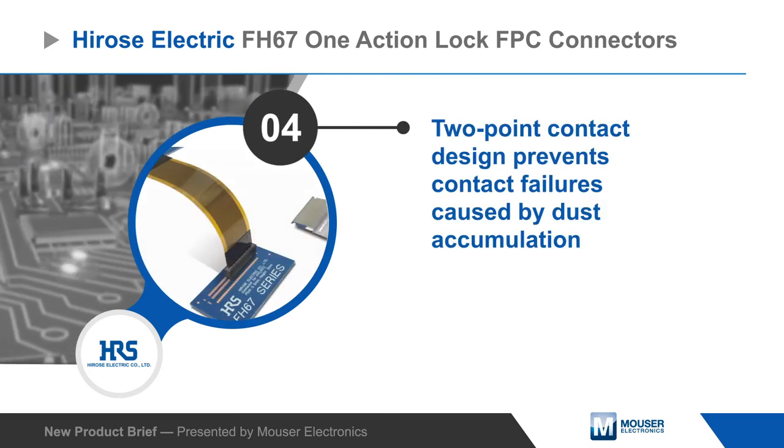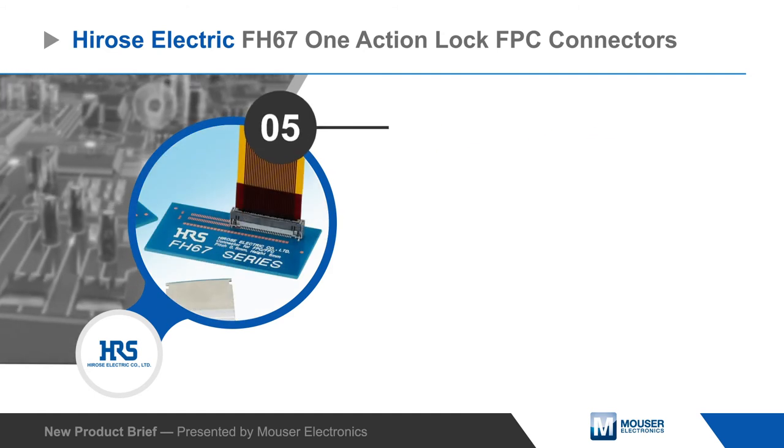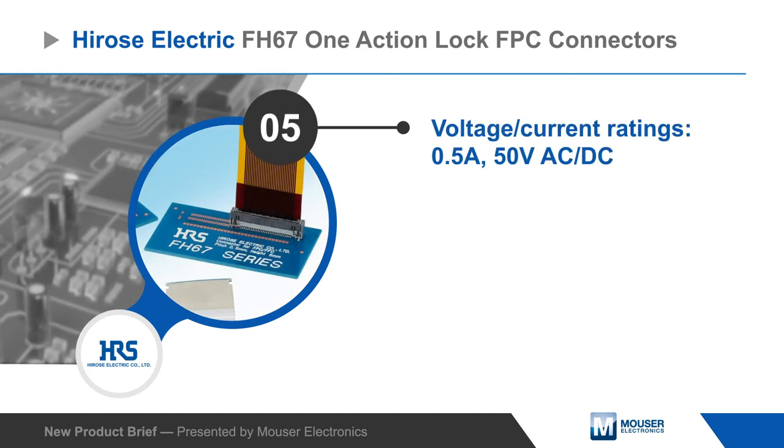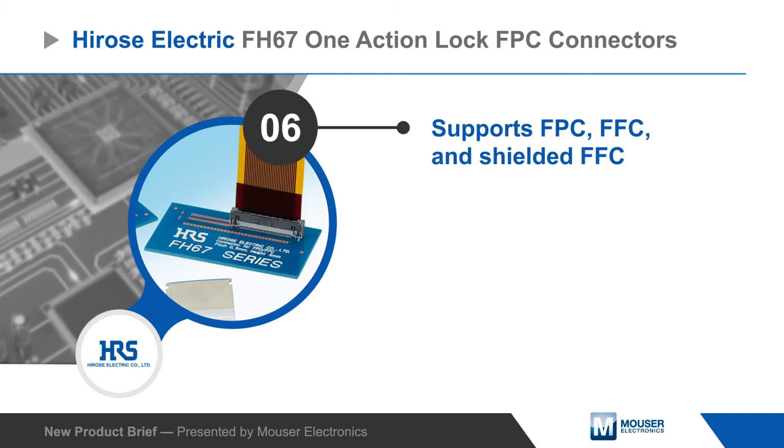The connectors feature a two-point contact design to prevent failures caused by dust accumulation, and they're rated for up to 0.5 amps and 50 volts AC or DC. They can also be used with FFCs, including shielded FFCs to reduce EMI.